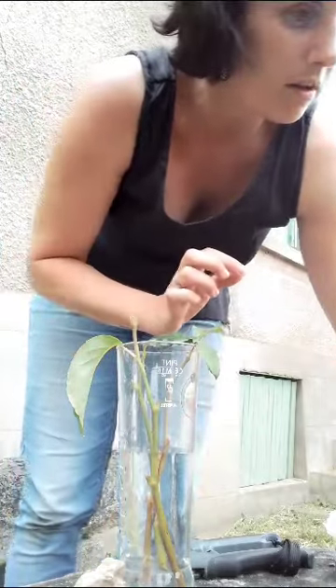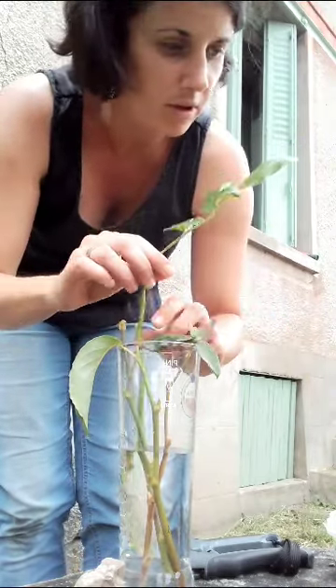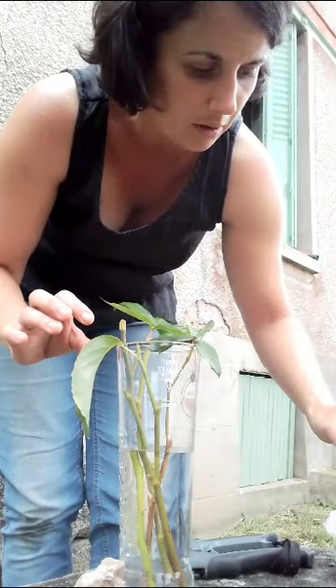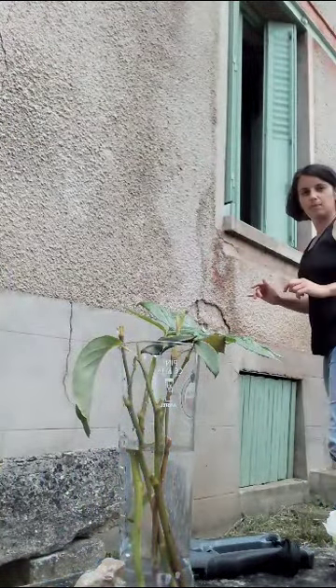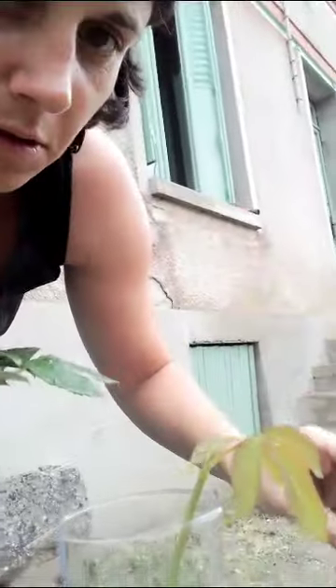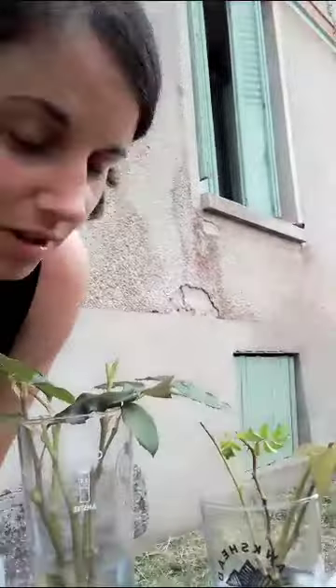Nice — three cuttings in there. I'm going to put five in one pot and hopefully that'll be okay. I've got another glass for the others. One, two, three, four — there we go. We'll see if they root and we'll update you later. Thank you.